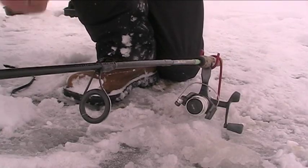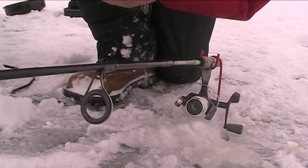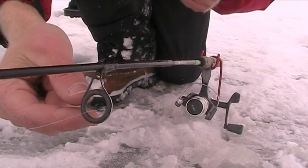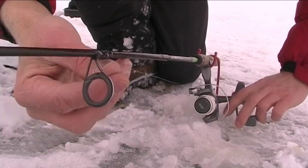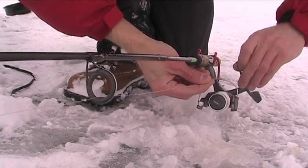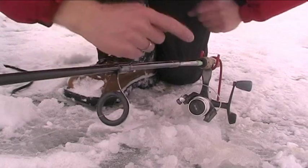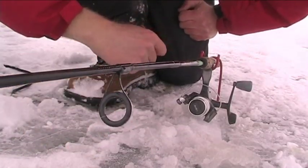Now, knowing my sinkers are just off the bottom — and you don't want your bait laying right on the bottom — I like mine just a couple inches off the bottom. So what I'll do is grab my line right at that first eyelet, hold onto that line, and reel right up to the front of my rod tip. Now, knowing that was the distance between my sinkers and my hook, I know that my bait is just a couple inches right off the bottom.